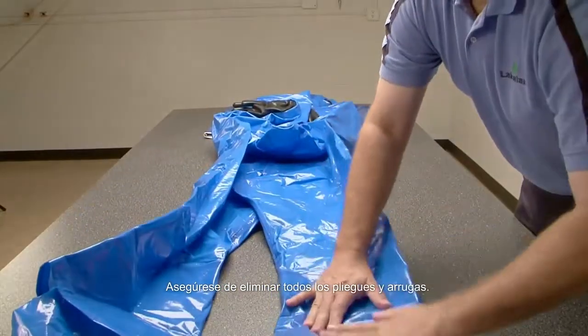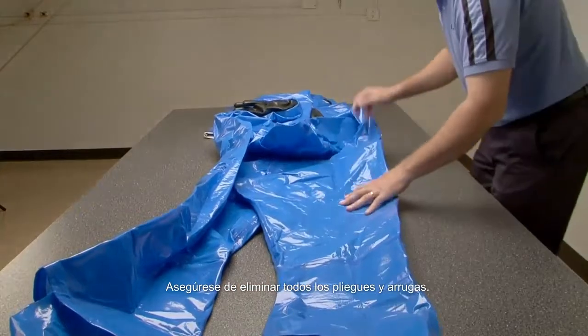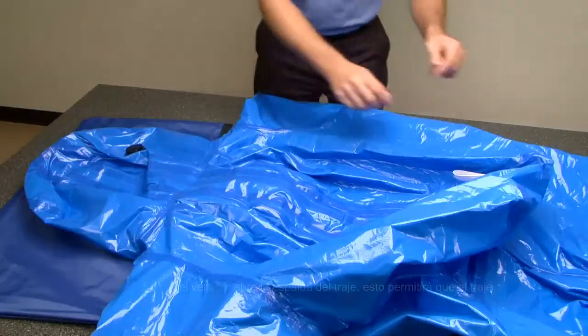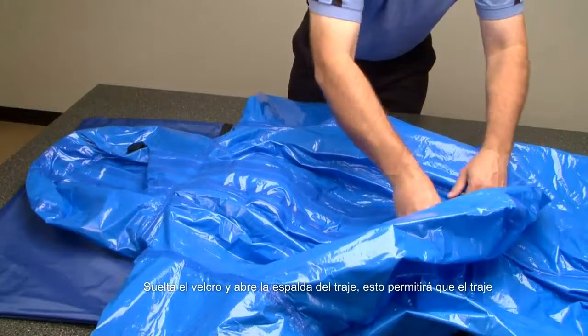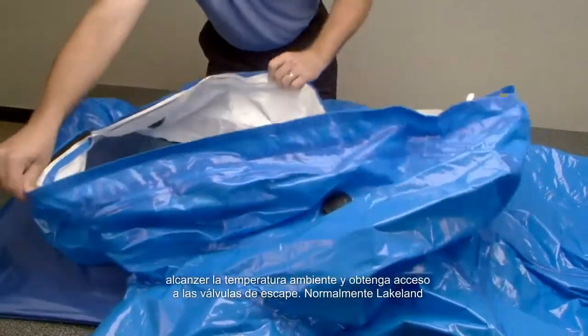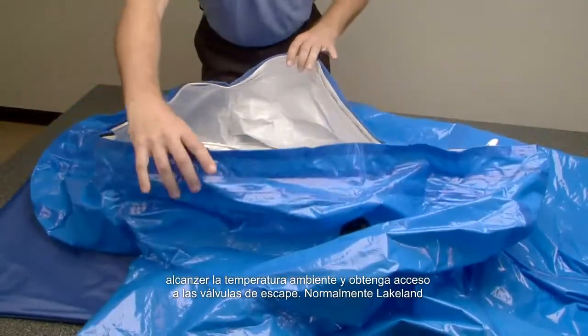Straighten the body of the suit, being sure to remove all folds and wrinkles. Release the velcro and open up the back of the suit. This will allow the suit to reach room temperature and gain access to the exhaust valves.